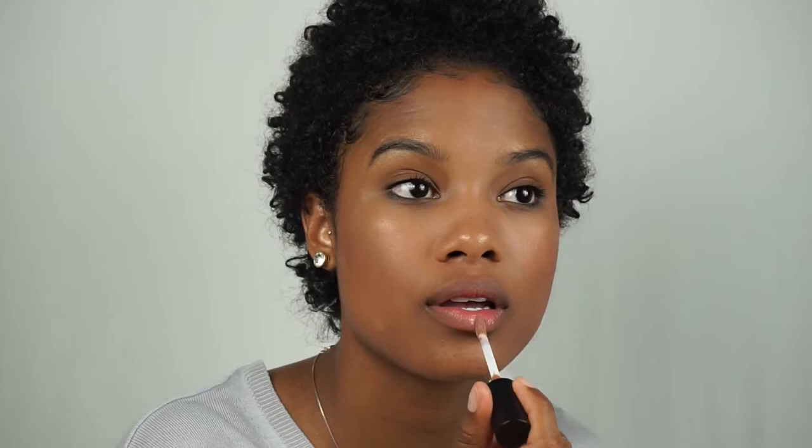I usually just do my lip gloss in the car or at work because I've always got this on me. This is my favorite gloss at the moment — it's their gloss in the shade Tantalize. It's not sticky or anything, it's actually really moisturizing, and it lasts pretty long for a gloss.